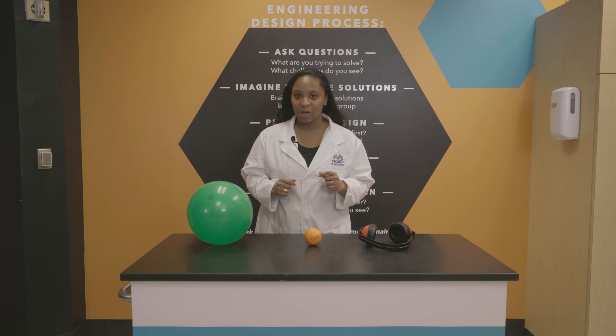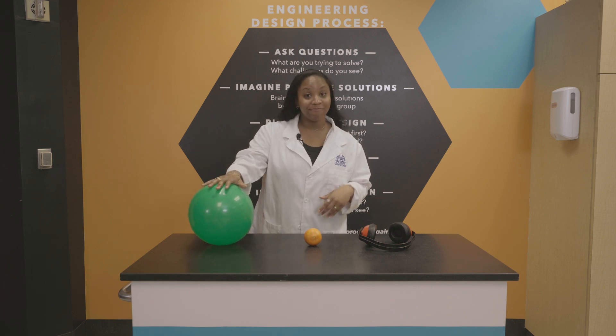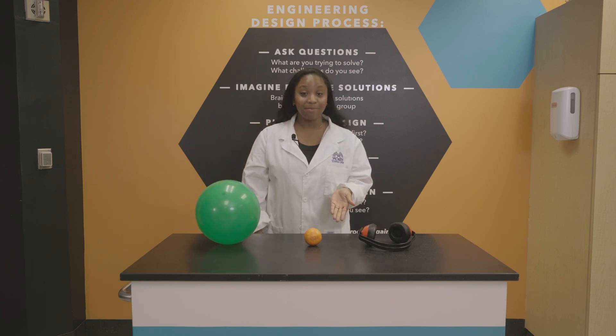Here's what you'll need for this experiment: a balloon and an orange. Yep, just an orange.